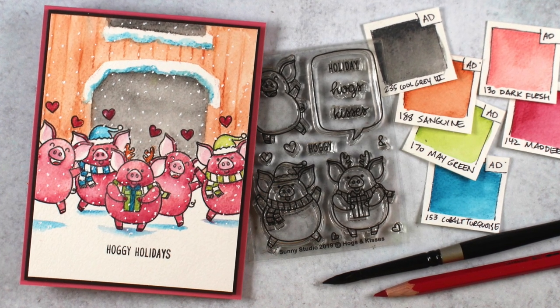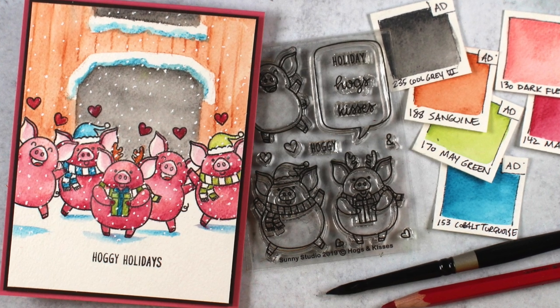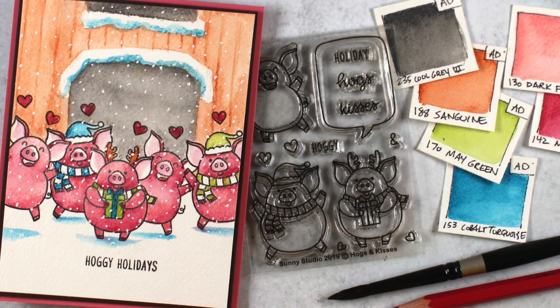Hi, I'm Sandy Alnock, artist and paper crafter here on YouTube, to give you a couple of tips on picking colors and doing some watercolor pencil work.